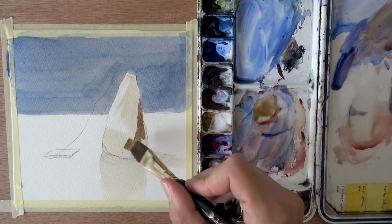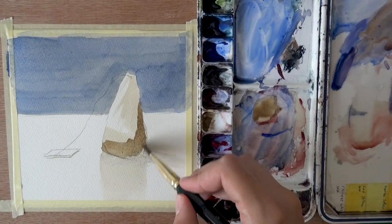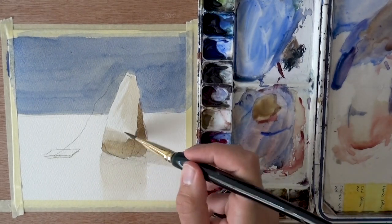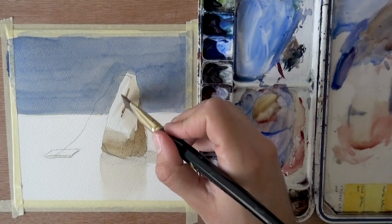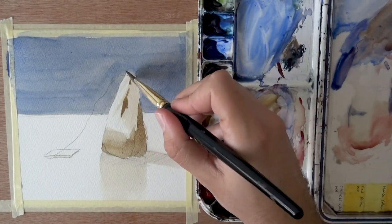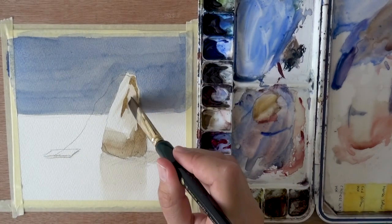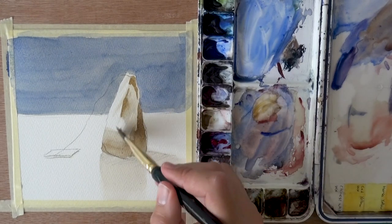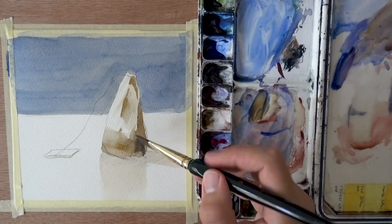Now I'm starting to use raw sienna mixed with just a bit of French ultramarine. Notice how easily I can define the shadows finally, because I have a paint that can get dark much more easily. Even the yellow that isn't too dark is much darker than the tea. I actually used three tea bags in just one small half-cup, and it still wasn't dark enough — so I could have used a darker tea. I do want to try this with coffee as well and see if I get a better result.